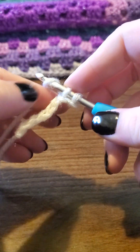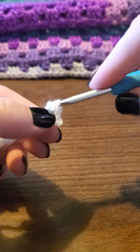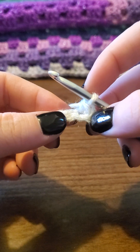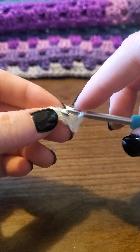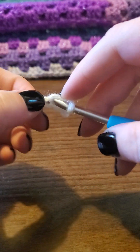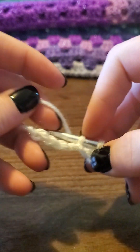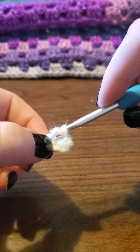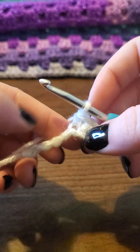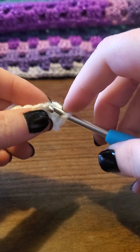Push that through the stitch, yarn over, pull up a loop, yarn over, and go through both of those loops — that's your first single crochet. Let's do it again: go through this stitch, pull up a loop, yarn over, pull through two — that's your second single crochet.